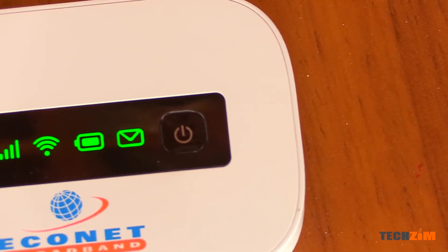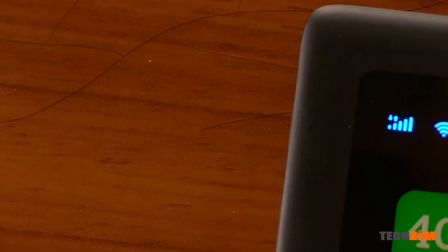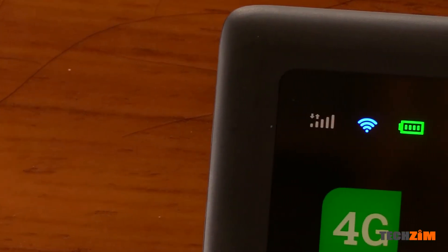Some of these may have more lights than others. For example, the Huawei one I have here has four lights and the Tele2 4G MiFi I reviewed a while ago has three lights. But the game plan with them is pretty much the same.